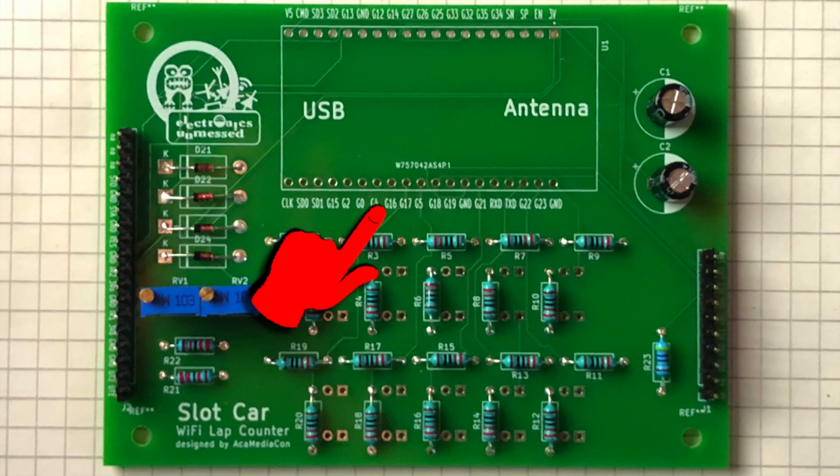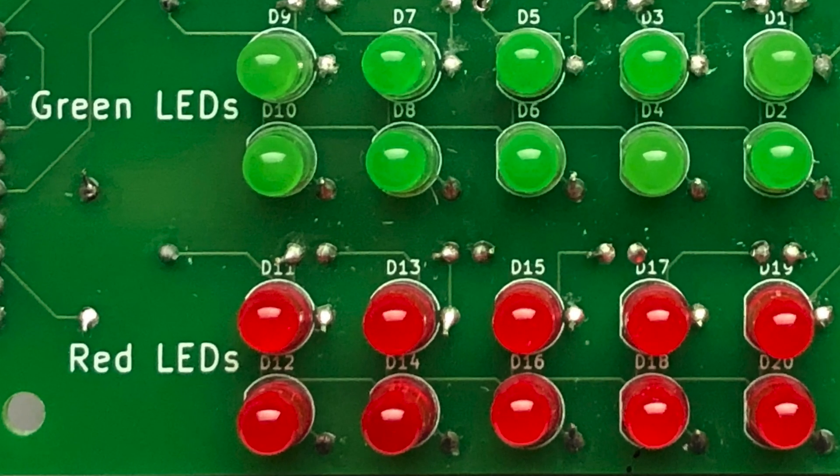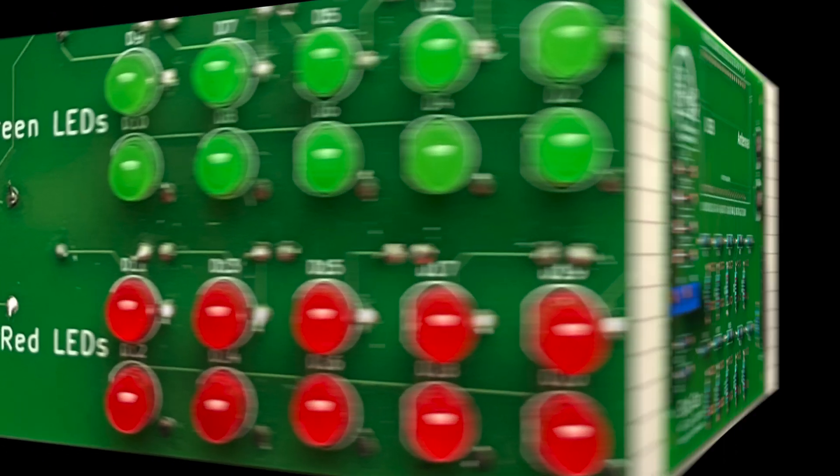For that purpose, the labeling on the printed board helps a lot. Of course, the ESP32 development board is not assembled at this point in time. It seems that the LEDs are all working and the buzzer also does what it is supposed to.